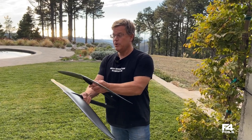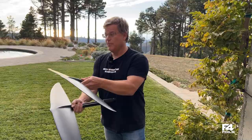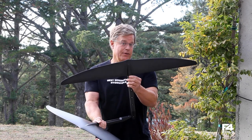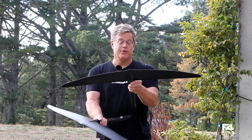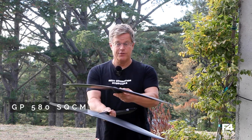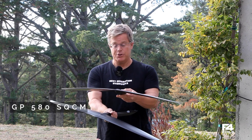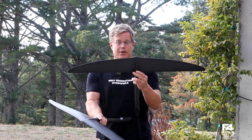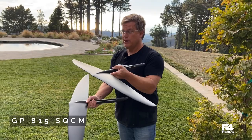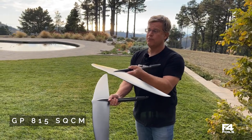Check out our website www.f4foils.com and you'll see more details about the other wings that are part of the series. There is a 580 — it looks quite a bit like this but it's even more high aspect ratio. There's another one that is slightly bigger than this, the 815, which has a little bit more anhedral and is intended for racing performance.